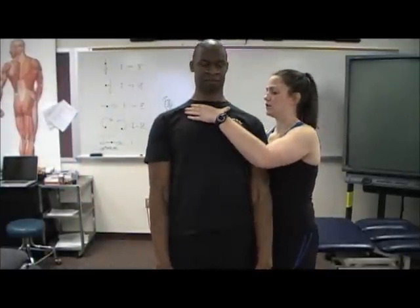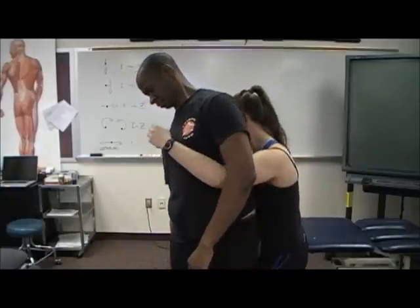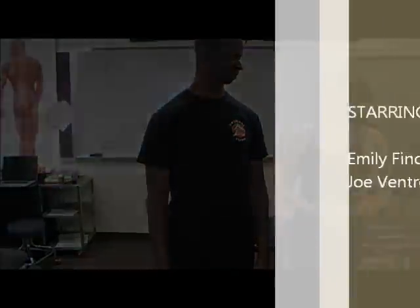Go ahead and stand up. Since none of those produced provocative symptoms, we'll do the quadrant, which is a combined movement. So I'm going to bring Joe into some extension, lateral flexion, and rotation.